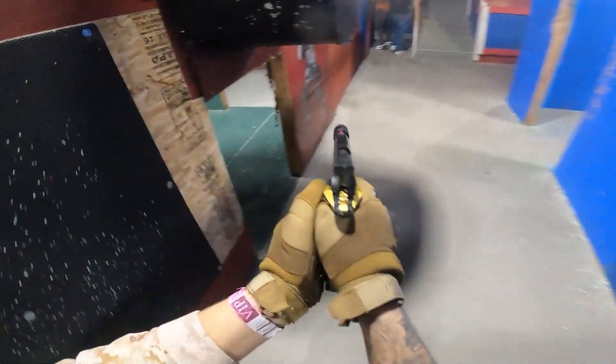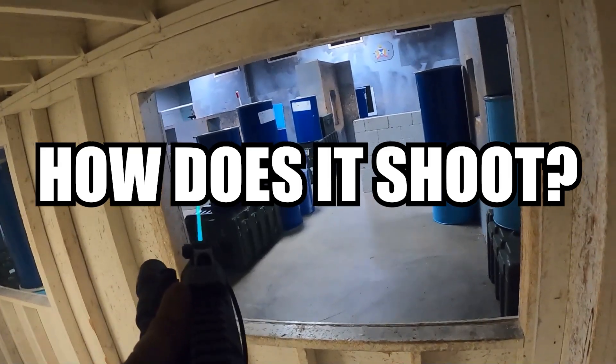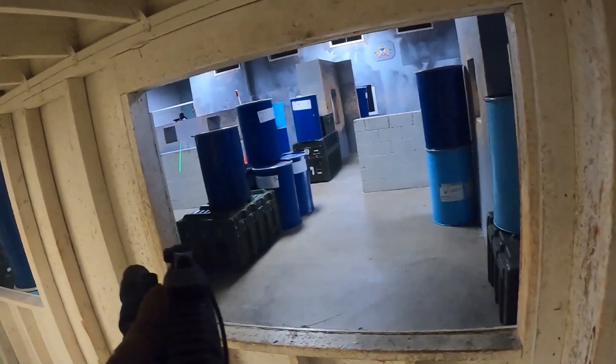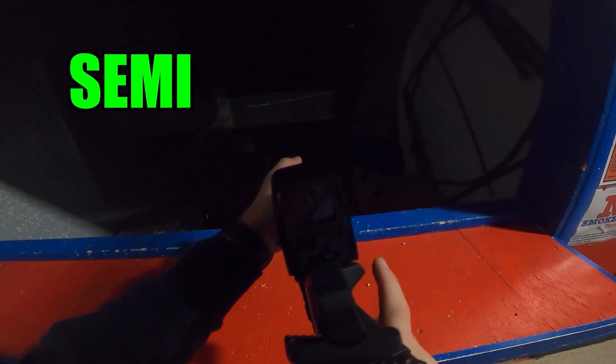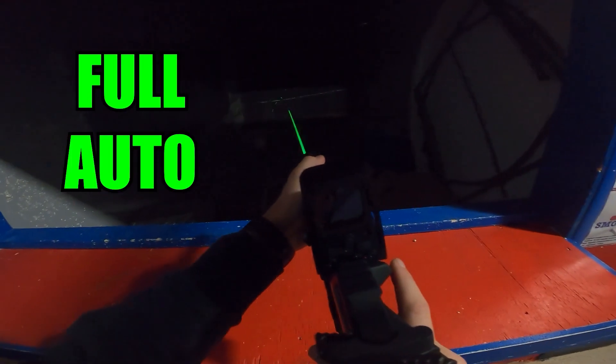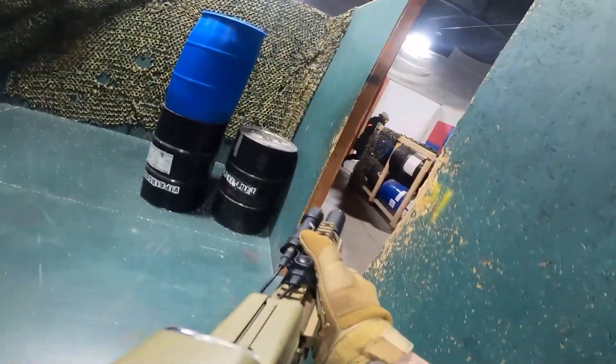The next question of course is how does the gun perform? Well, I haven't taken it out to the field yet, but I have done a shooting test — so you tell me. To be honest, I'm not too worried about it.